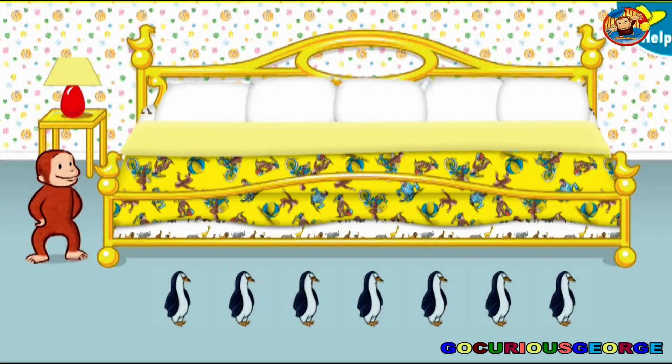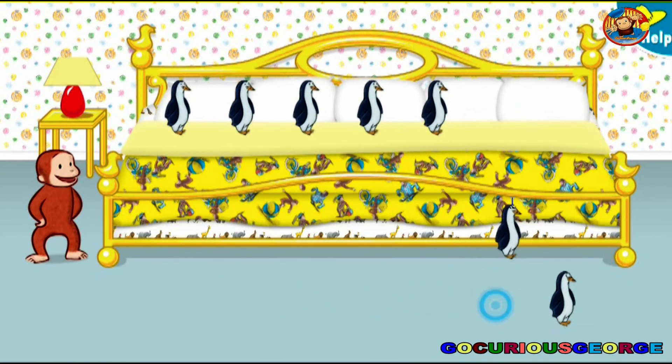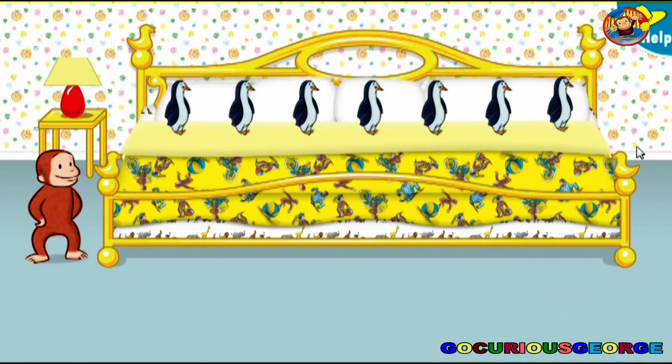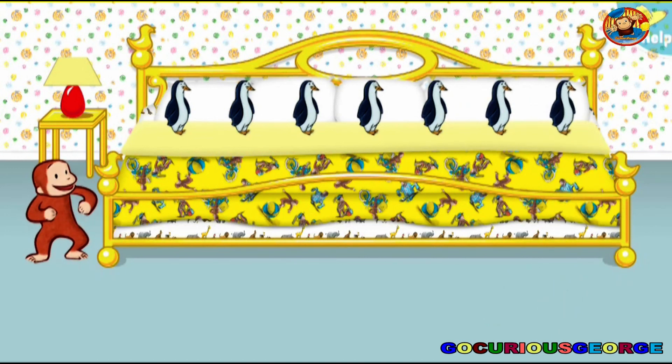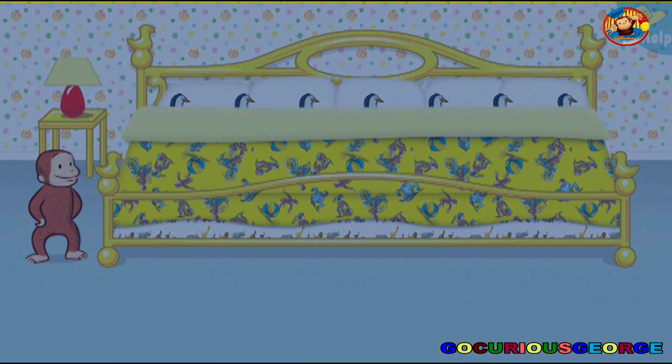Now let's put seven little animals to bed. Thanks to you, all the animals are ready for bed. Let's count them together: one, two, three, four, five, six, seven. Now click or tap the blanket to tuck them in. Say nighty-night.